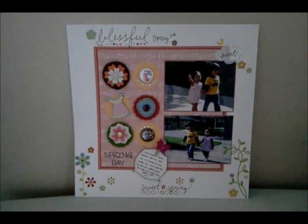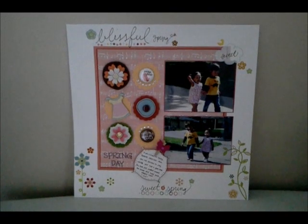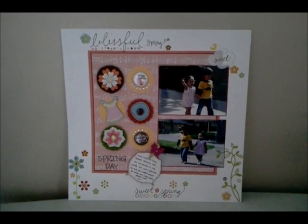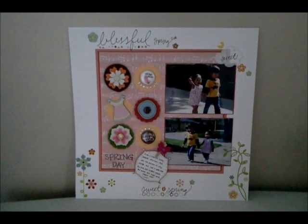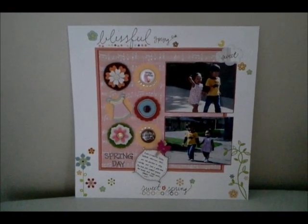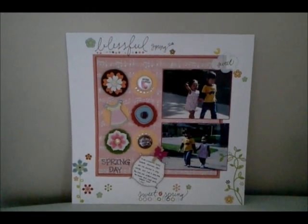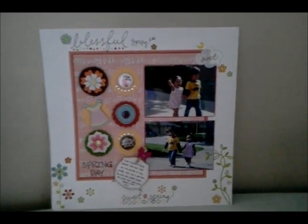The second reason I love this layout is that for the first time ever I used rub-ons on it. I wasn't a big fan of rub-ons before, but when I gave them a try for the first time on this layout, it turned out really good. I just love rub-ons now!